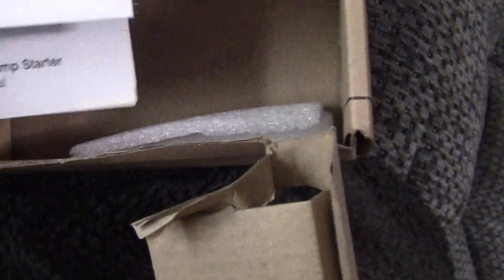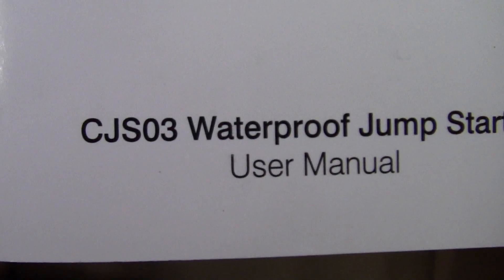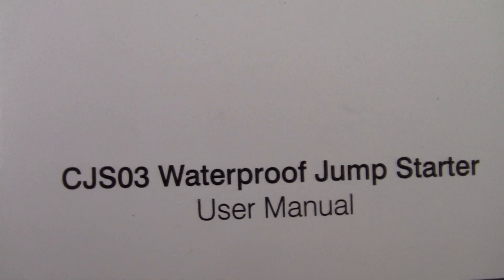And it doesn't want to charge. It does not want to charge. There's the model number and there's the brand. I plugged it in overnight and it did nothing.